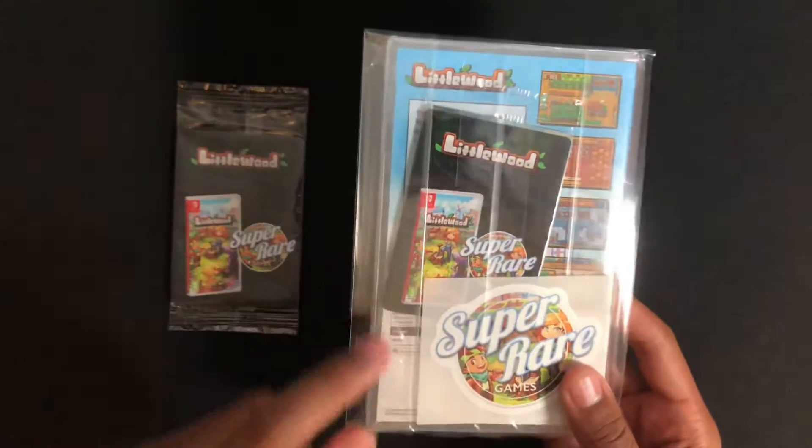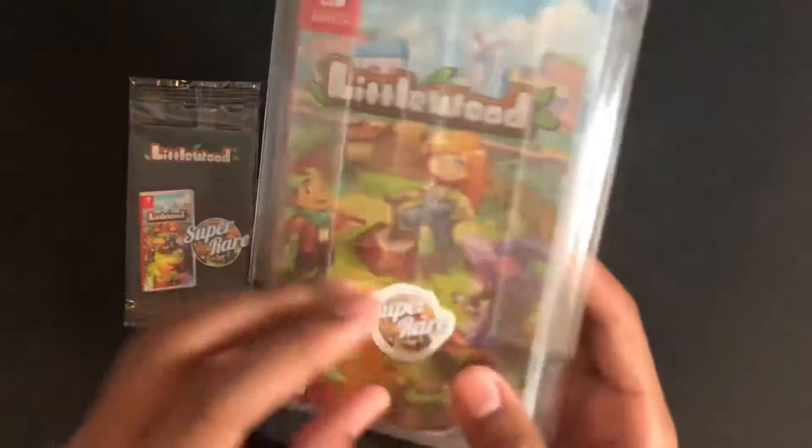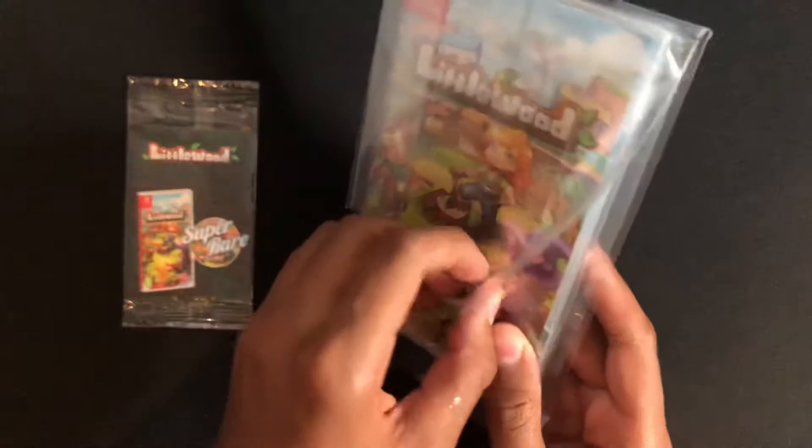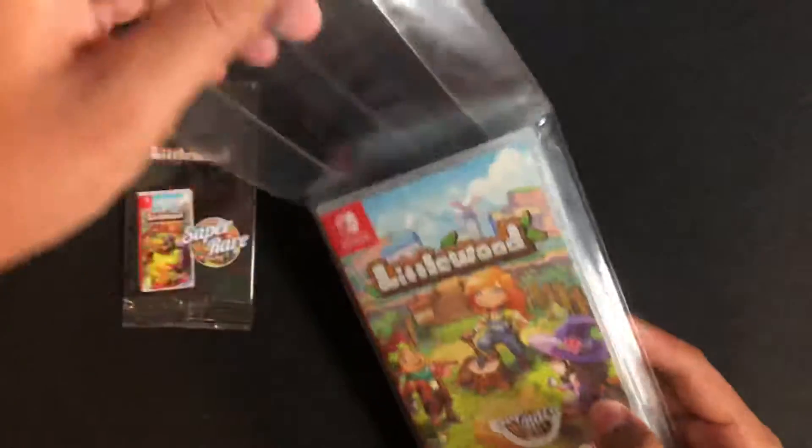You see there's a pack of trading cards included, and I have another pack here. And it comes with a sticker. So let's open it up. It's hard to get the sticker off there without ripping it, so oh well.